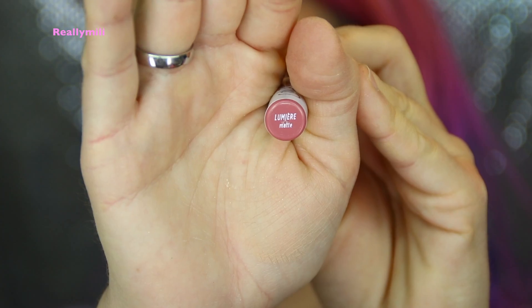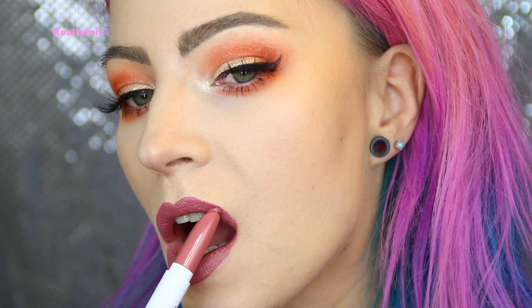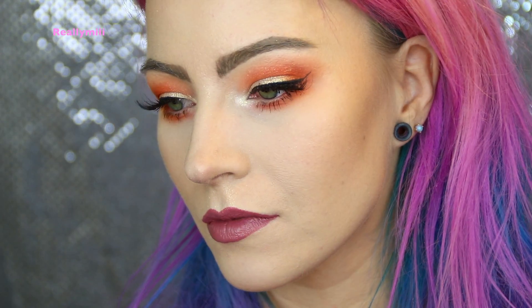I'm using the lipstick from Colourpop in Lumiere — sorry about the name, but I like the color. And that's it, guys — that's the look for the day! Remember to give a thumbs up and subscribe to my channel. If we hit 500 subscribers, I'm going to do a giveaway. I hope you really like it, and I'll see you guys soon. Goodbye!